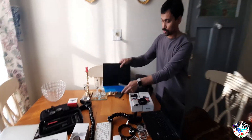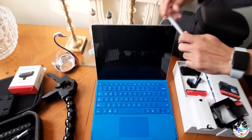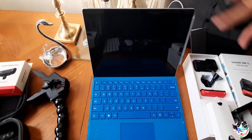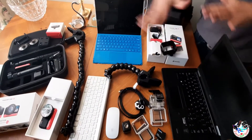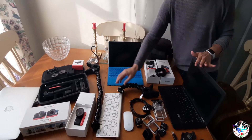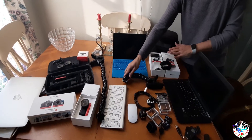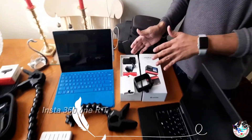Both of these are extra for me — I don't use these laptops that much. There's a lot of stuff on the table here, but this is all extra that I have. This one I'm giving away together with the Insta360 that I bought.